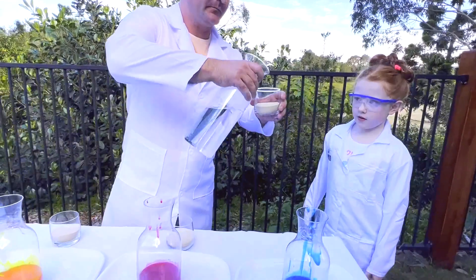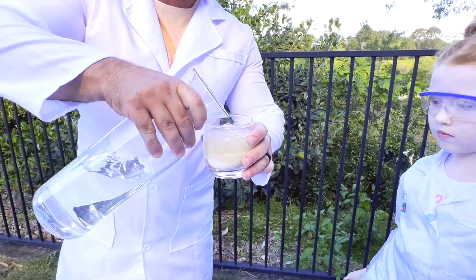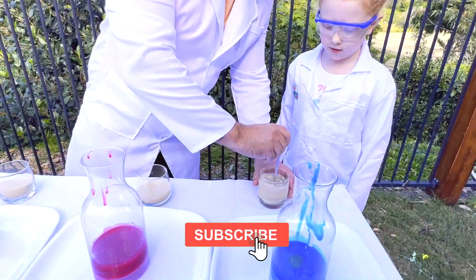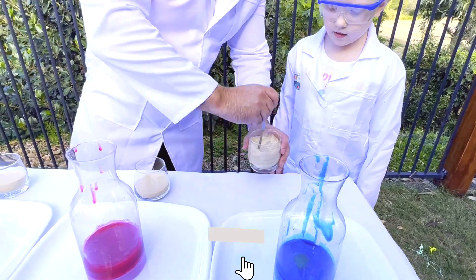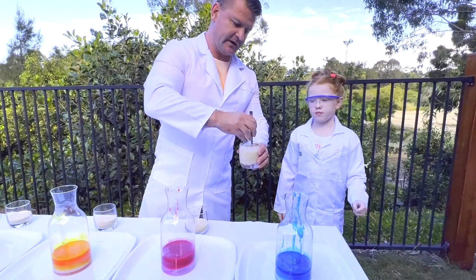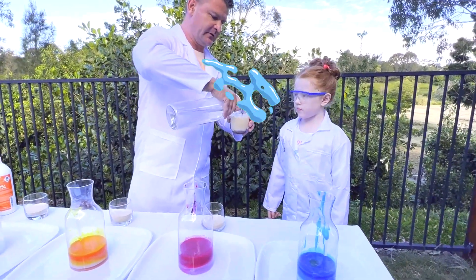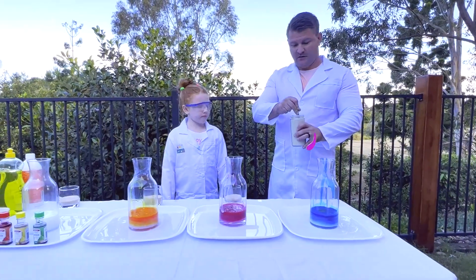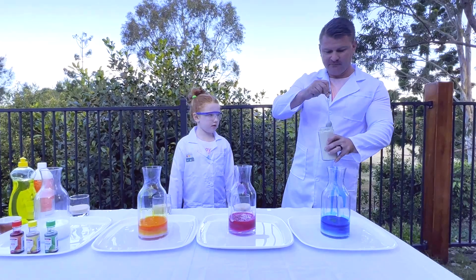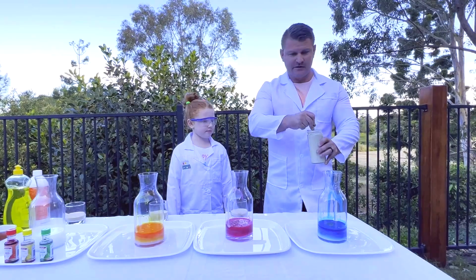We've got our instant yeast. We're going to mix it with some warm water. So let's mix it and stir it. We've finished mixing our yeast and warm water in this mixed container. So we're going to push that in and see what happens. Are you ready? Yes. Here goes nothing.